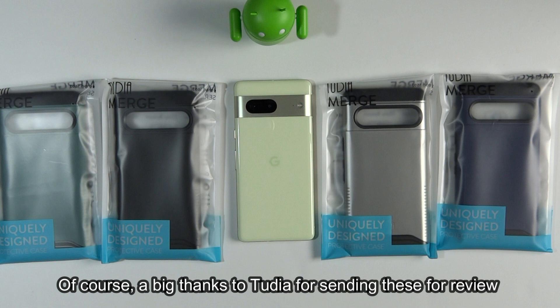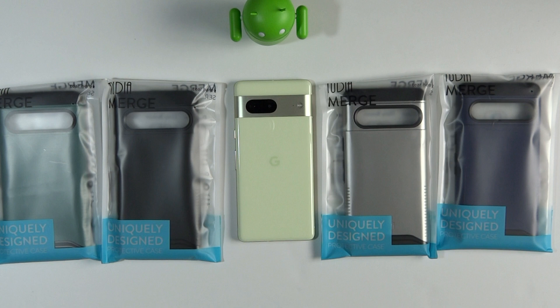2D makes multiple colored cases for the Pixel 7. I have four of them here, but there are actually six altogether. The ones I have are Hunter Green, Matte Black, Metallic Slate, and Indigo Blue — and I'm going to show you each one.